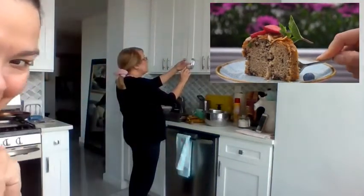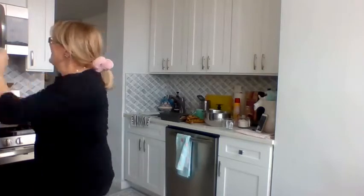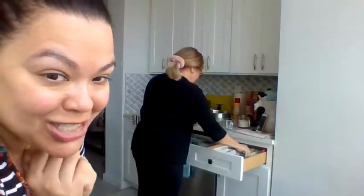We are in Miss Gisela's kitchen. We're going to make banana bread. There she is, she's getting ready. Say hi to everybody. Hi! She's getting all the ingredients that we need for our banana bread — for teacher appreciation day. How exciting!